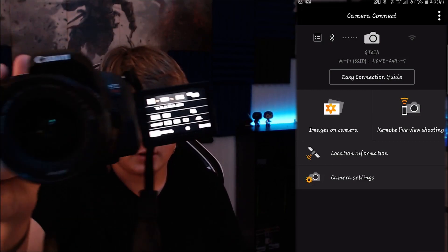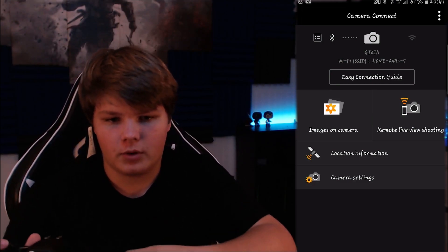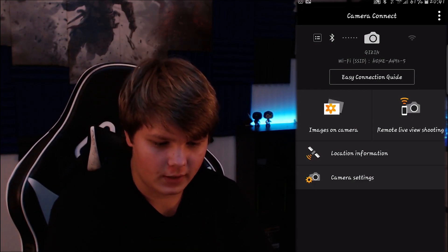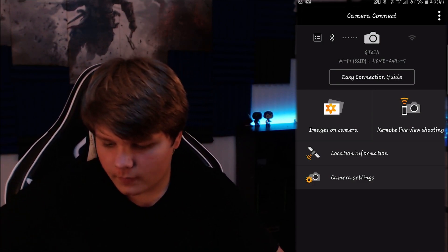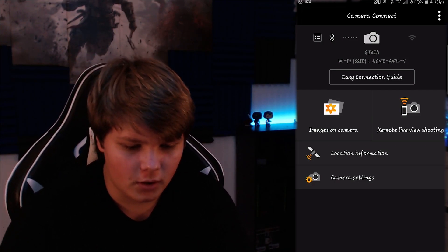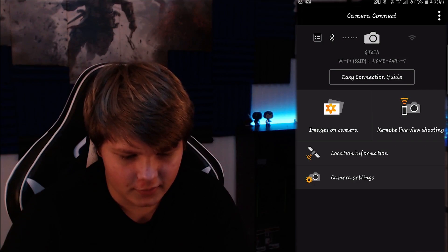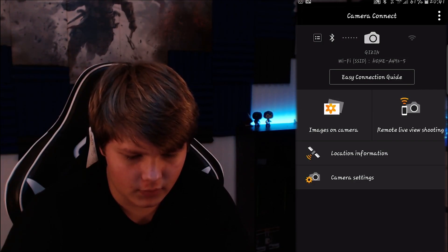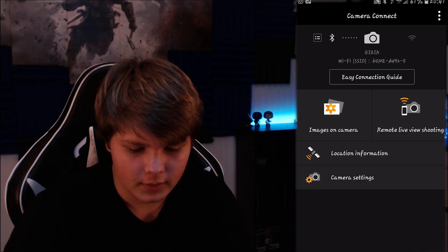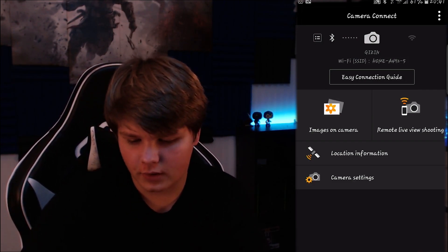It basically gives you the information for, you know, what you have. It is already connected to the Bluetooth. To set up the Bluetooth, you go into the menu, go to the little yellow settings tab, and on the first page there is Wireless Communication Settings. You can turn on the Wi-Fi and everything, and then set your Bluetooth function to Smartphone — otherwise it won't connect to a smartphone. And then you can do a nickname and everything.